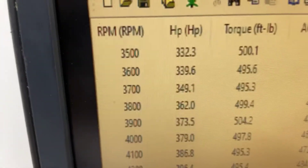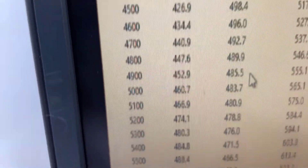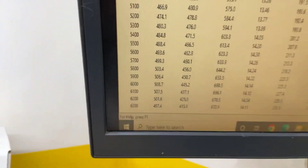Let me show you how it ran. Already at 3500 RPM it's 500 foot-pounds of torque, peaks torque at 504, couldn't flatten there, peaks horsepower at 508, so everything's good. We'll get it off there, get it in a crate, come your way — have a great day.